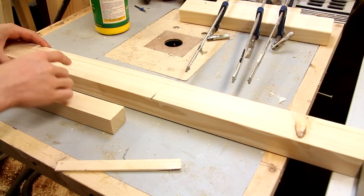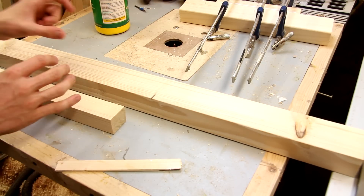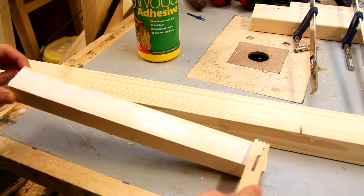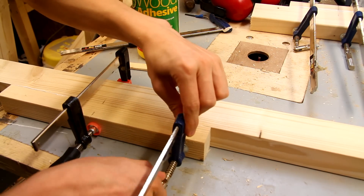Next up is the fence, and for this I'm just using solid wood, although I do think that a few sheets of plywood laminated together would also be a really nice option. To avoid wasting too much wood I'm actually cutting two pieces and laminating them together.